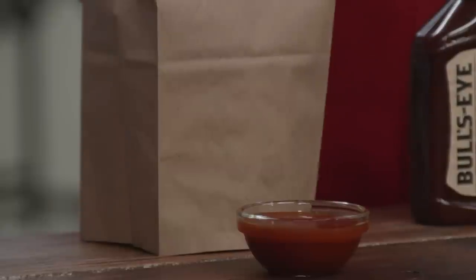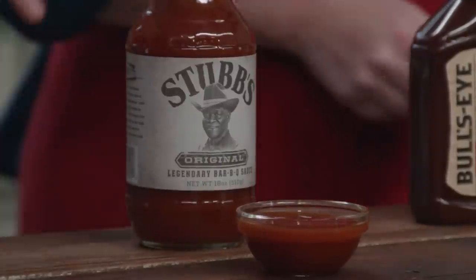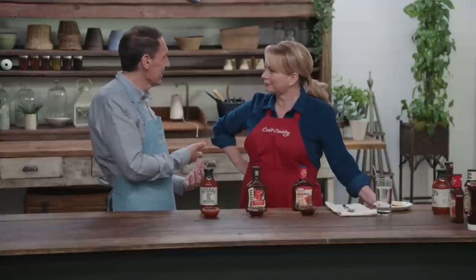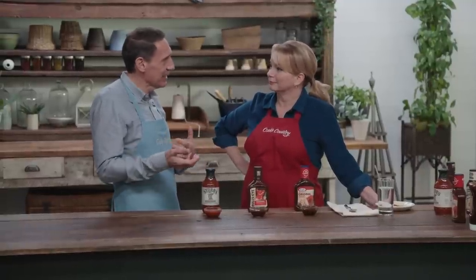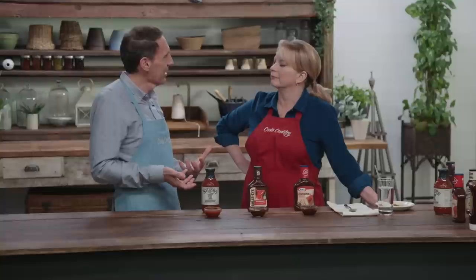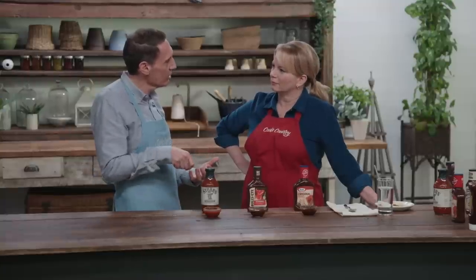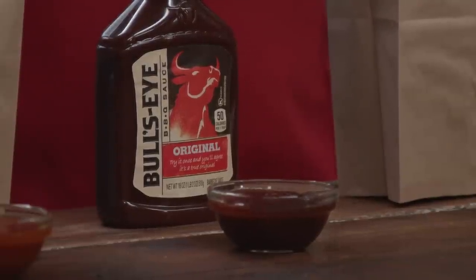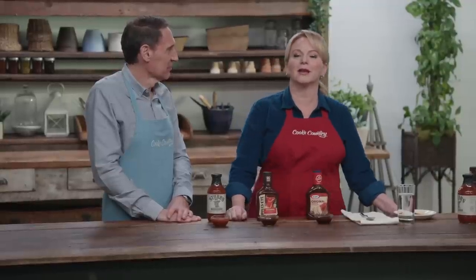Our winning barbecue sauce is Bullseye Original Barbecue Sauce, retailing for $2.59 for 18 ounces.